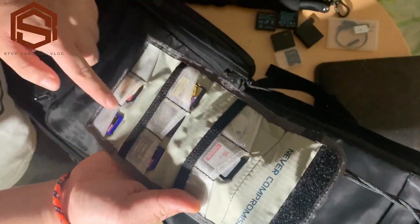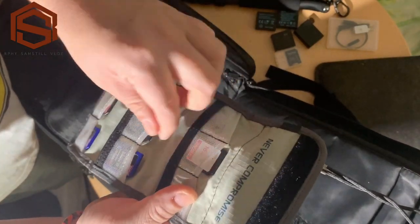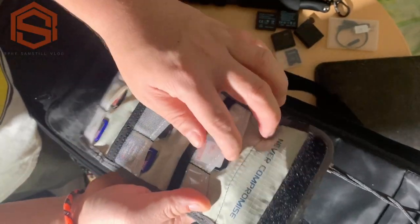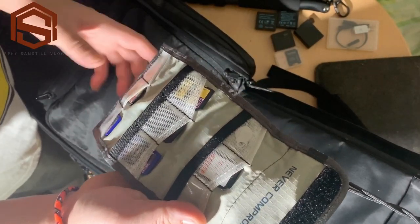I have all my SD cards here. If your memory card is already full, at least you have a backup. This is a must for photographers and videographers — you should always have an extra memory card and extra battery with you.